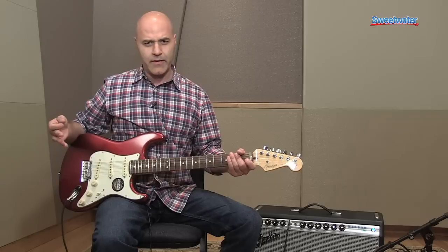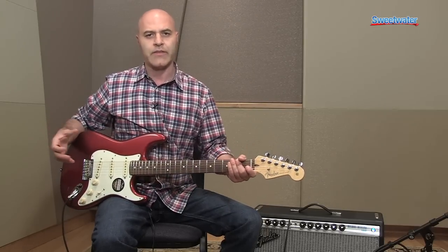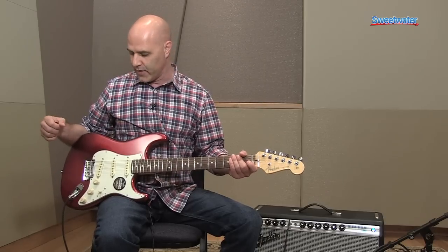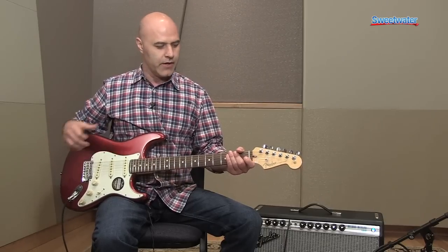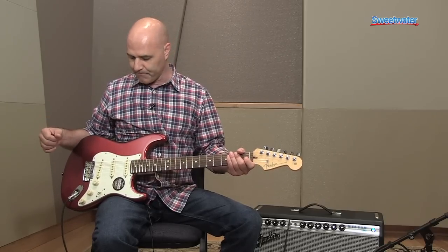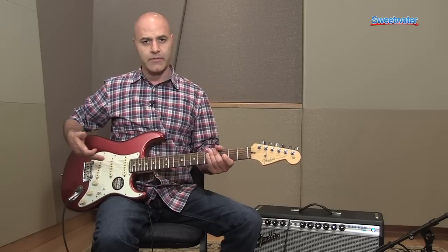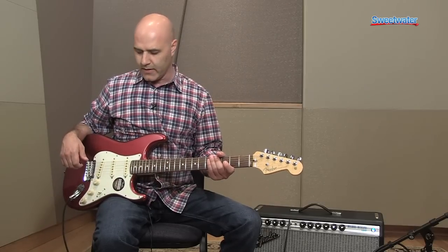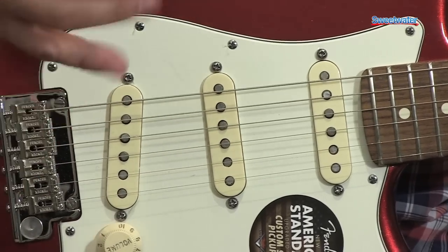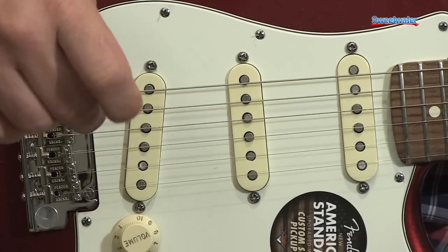So what makes the American Standard Strat so special? This is probably what I consider to be our flagship Stratocaster — the contemporary version of today's Stratocaster, and there's a lot of stuff going on under the hood. From 10 paces it looks like a classic Strat. We've upgraded the pickups; there are Custom Shop Fat 50s pickups in here, made to specifications like they would have been in the 50s with cloth wire and Alnico magnets, and they sound really warm and fat. I'll show you some overdrive sounds in a second.